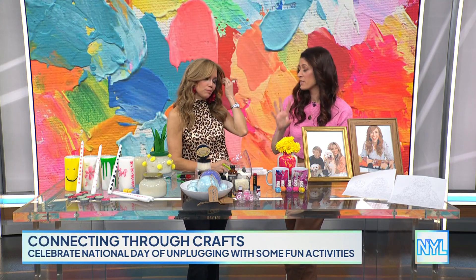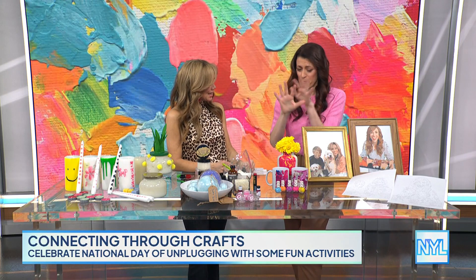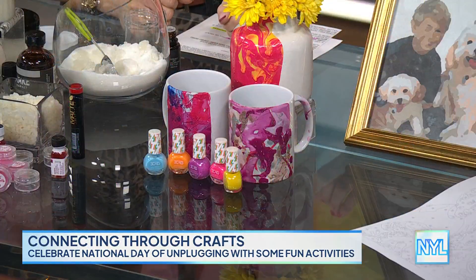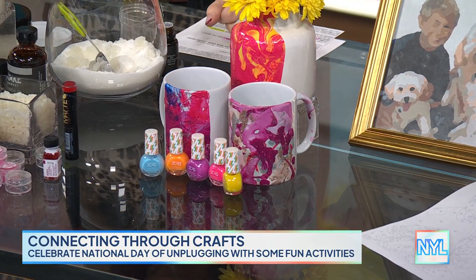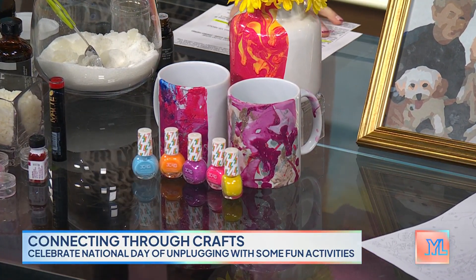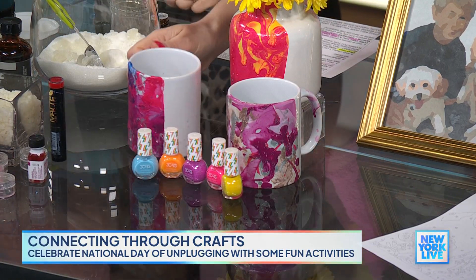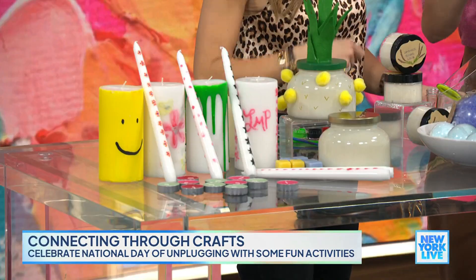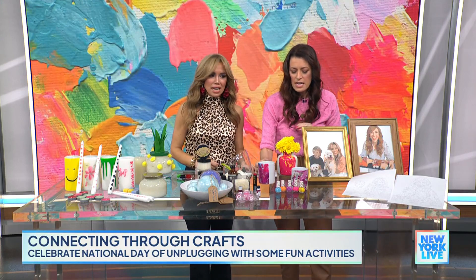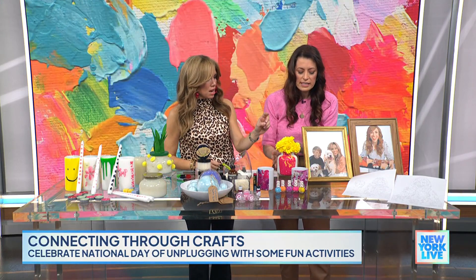Now we're talking about marbling using nail polish — hydro dipping. I was scared of it at first, but we got a request at the studio and I played around with it. It's so easy: you need a tub of warm water, and the nail polish floats to the surface. Then you just dip whatever you're dipping in, it sticks on there, and you can use it on dishware or a vase. Really, really easy.